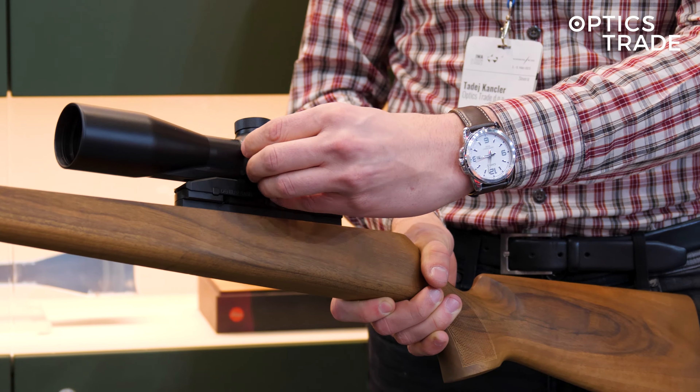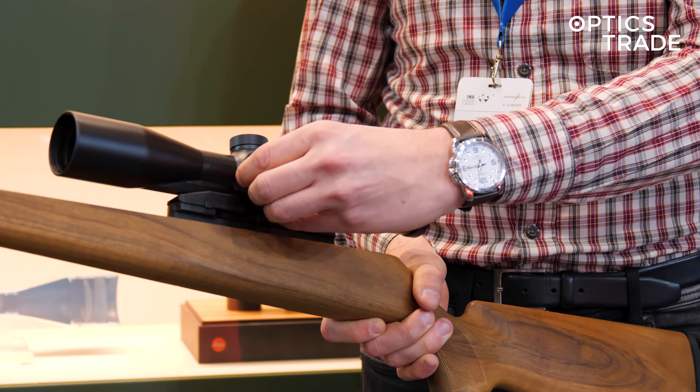It features a very nicely adjustable parallax system that basically has a stop or a click at 100 meters when you set it at 100.